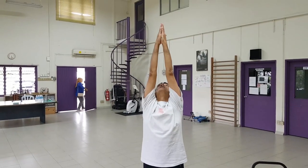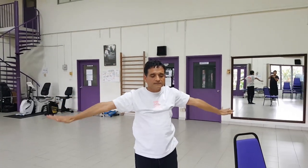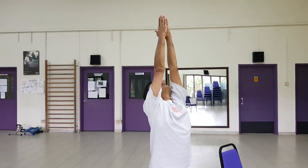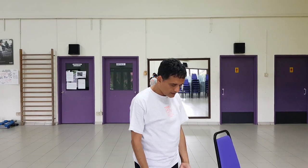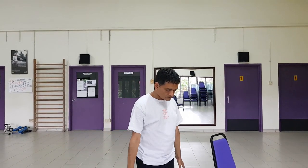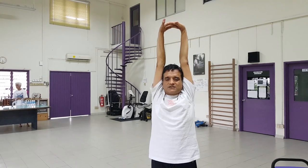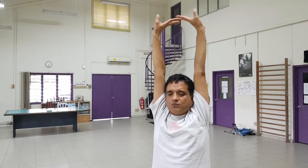From here we inhale with both arms, connecting the base of the palms and looking up towards the ceiling, and exhale. We are opening up all the way from the base of the spine all the way to the top of our fingers, and exhale. Inhale, stretch all the way to the top, and exhale. We change now — inhale and exhale, stretch. Exhale.